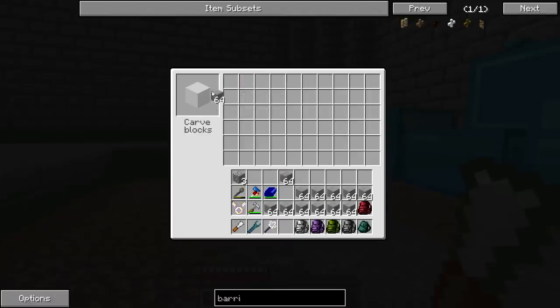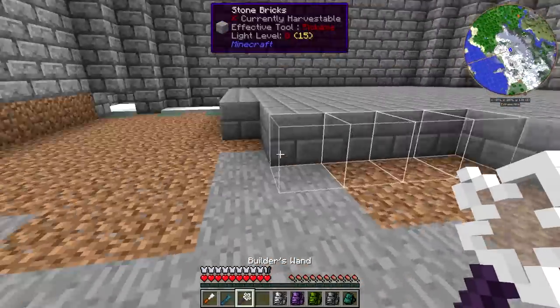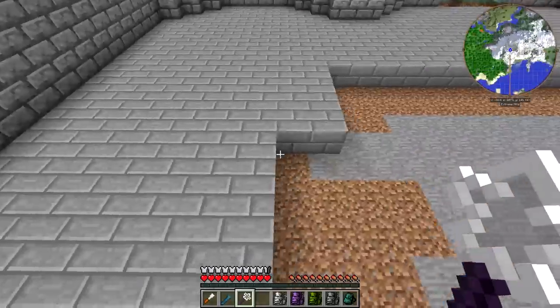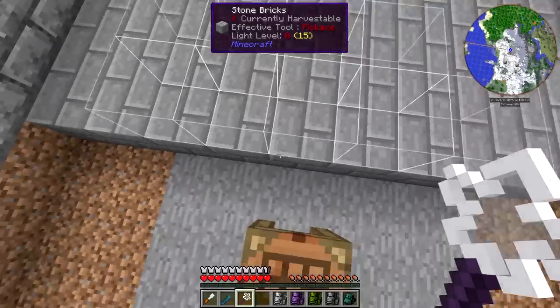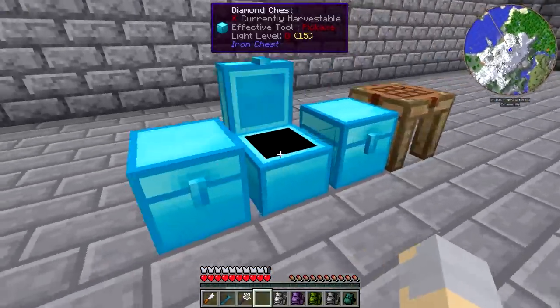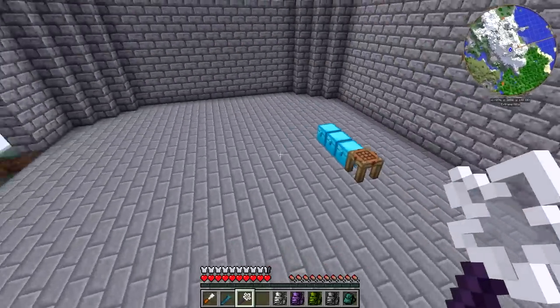We'll just chisel a whole bunch of these. I think six stacks should be enough. Let's get that going and then fill that little bit in there. We can do most of it. And I have to say, there's this annoying little glitch where sometimes chests just stay open for no apparent reason — it's kind of goofy, but it is what it is.